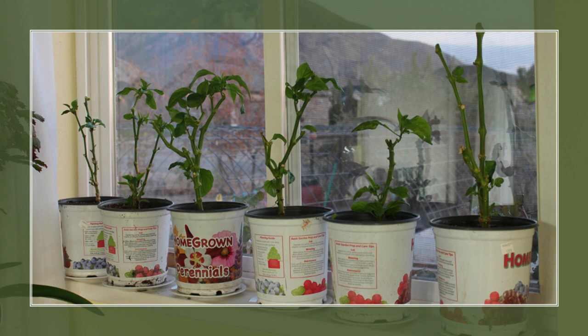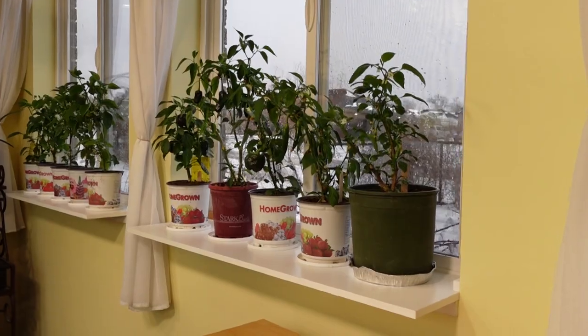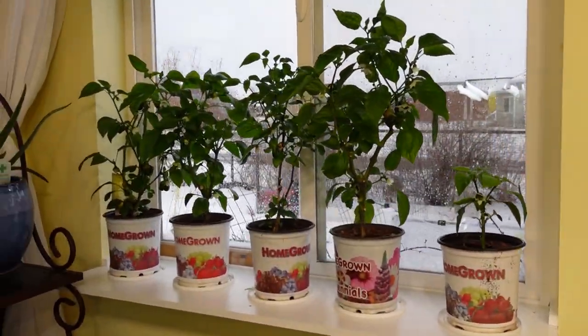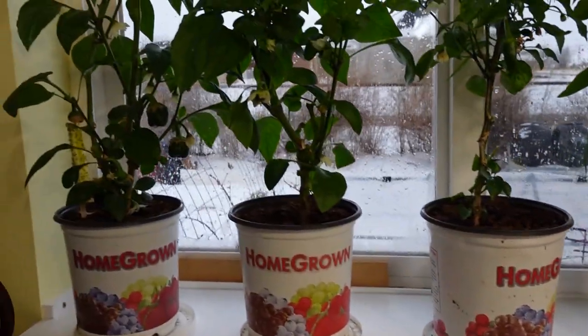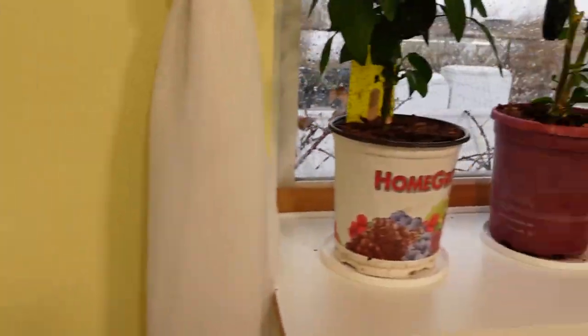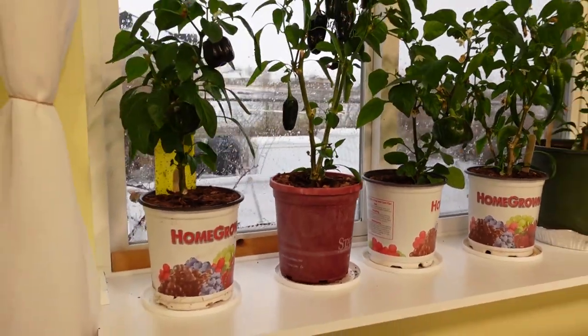We put another batch of peppers in front of the sunny windows. The windowsill is really small and the plants have to be pushed right up next to the window. But Jonathan figured out a solution — if you click the card in the corner, it'll take you to a video of him and Benjamin building these shelves. It uses little cleats on either side screwed into the sheetrock. So if you're in an apartment or rental where you can't damage the windowsill, you can put up this shelf and then when you leave, just put a little putty and repaint. The really cool thing about growing in a sunny window is it doesn't require any electricity — you can grow your survival garden in south-facing windows.